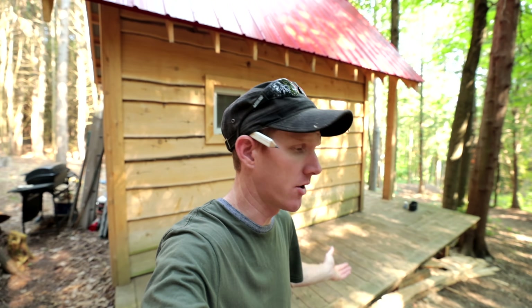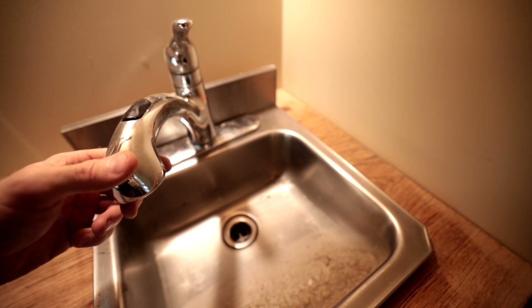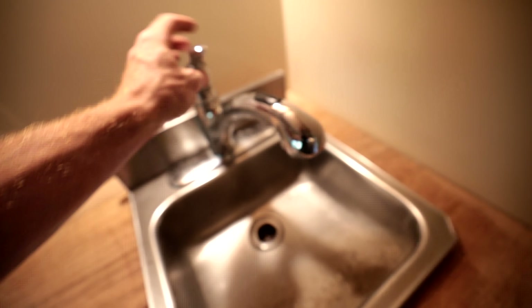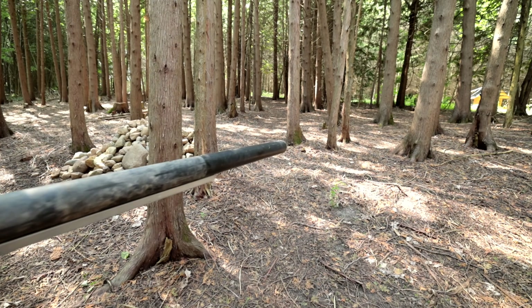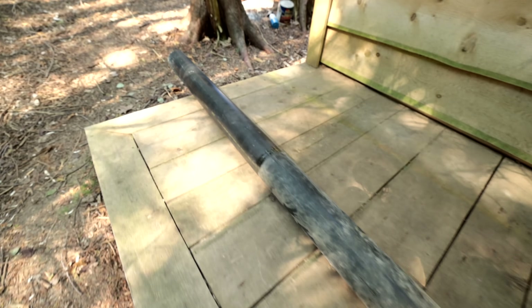Good morning guys, today we're at the small cabin in the woods. If you're just joining me, this is our off-grid cabin — we've been working on it for a while. Today we're going to address a pretty major problem: there is no water here. So we're going to build a rainwater collection system from reclaimed ABS pipe, a rain catchment system with a large tote, and then plumb the sink in with a salvaged RV pump from a camper we took apart a couple years back.